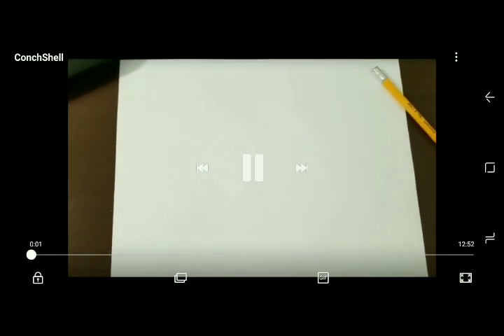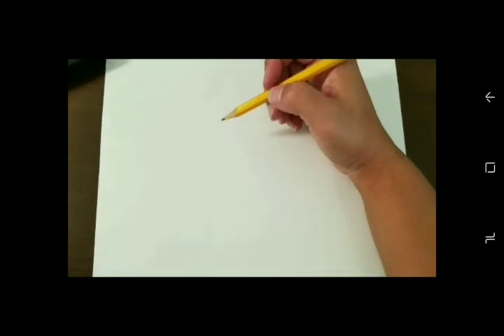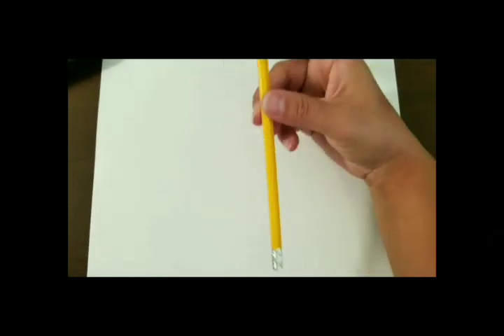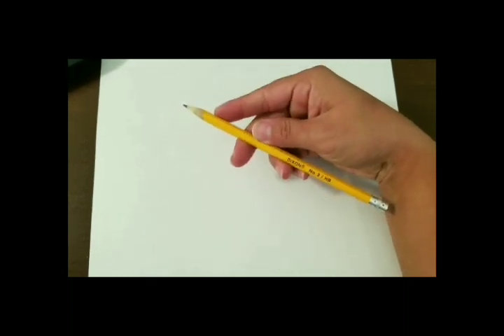In this video we're going to be using our number 2 pencil. Remember I don't want you to be pushing too hard. In my video I'm going to be pushing really hard so that way everyone can see my actual lines that I'm making, but I want you to be pushing very light.